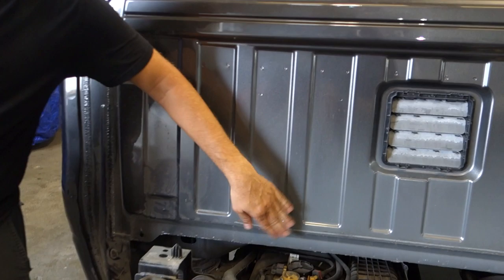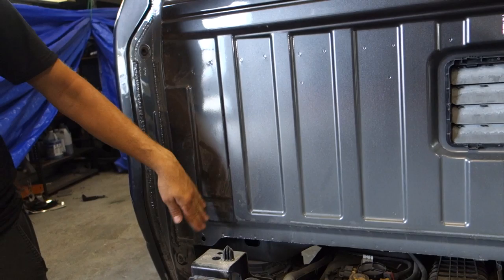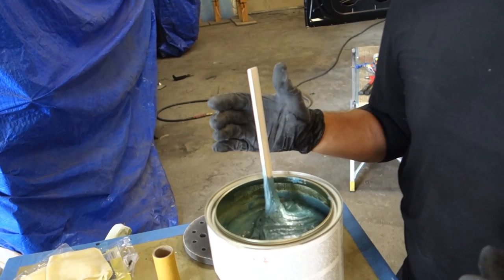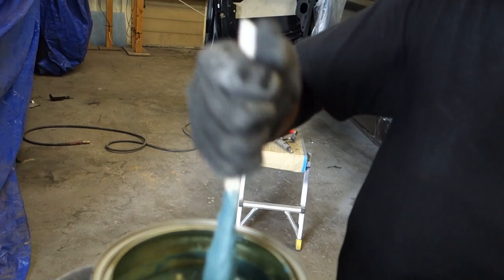And the other thing — I know you can see from the factory, I thought this was dirty, but that's just not painted from the factory. They got paint up to here, and then the rest is just whatever got on there. Alright, this is my first time ever using Dura Glass, but man, this stuff is thick.